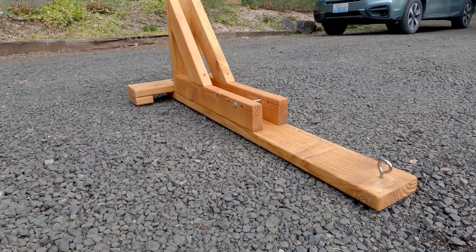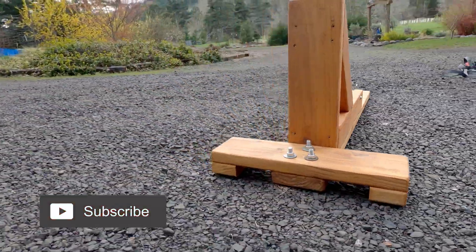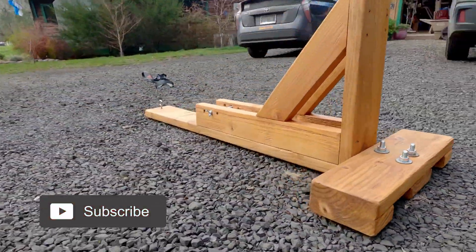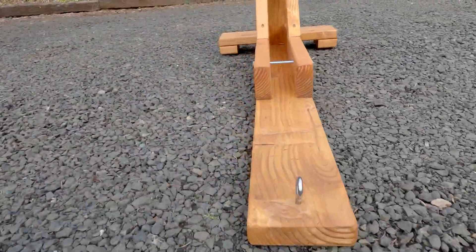Here's our finished manual trainer. Hit like and subscribe to show your support. Thanks for joining me in the Mountain Bike Woodshop today. I'm Claire Jenks and I'll see you out on the trails.